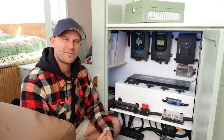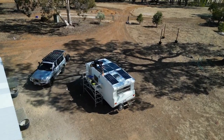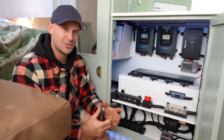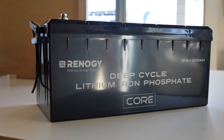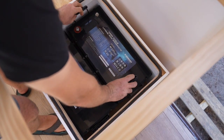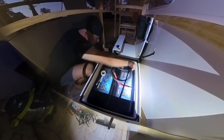Hey guys, I'm Jack, and for the last seven months we've been rebuilding our vintage caravan. We've chosen to go with a fully off-grid Renogy setup, and today I'm going to be talking about our batteries. We are running a total of 400 amps, achieved by going with two 200 amp Core Series lithium iron phosphate batteries by Renogy, wired in parallel.